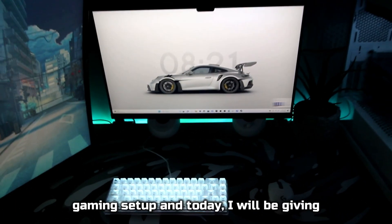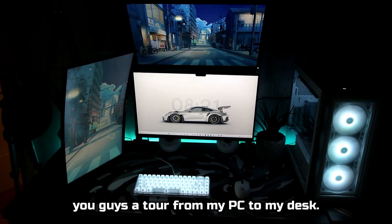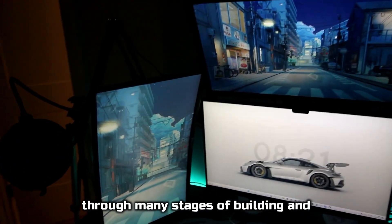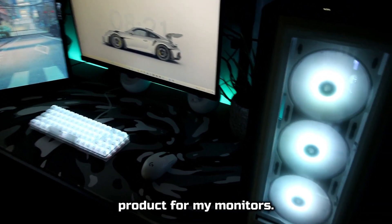This is my $5,000 gaming setup, and today I will be giving you guys a tour. From my PC to my desk, you will see it all. Over the last few years, my setup has been through many stages of building and upgrading, but today I will show you the finished product.